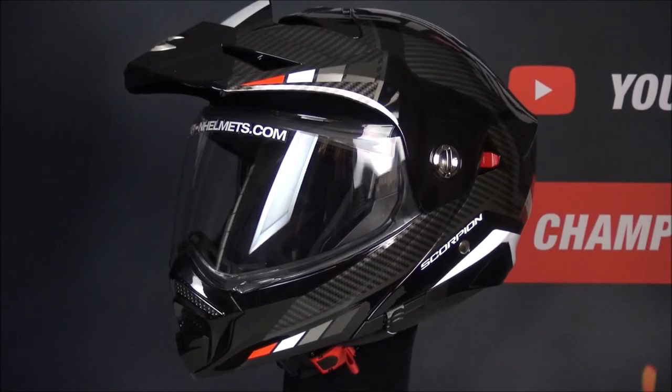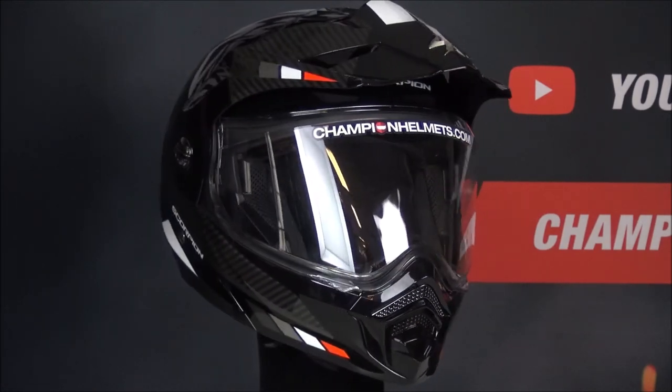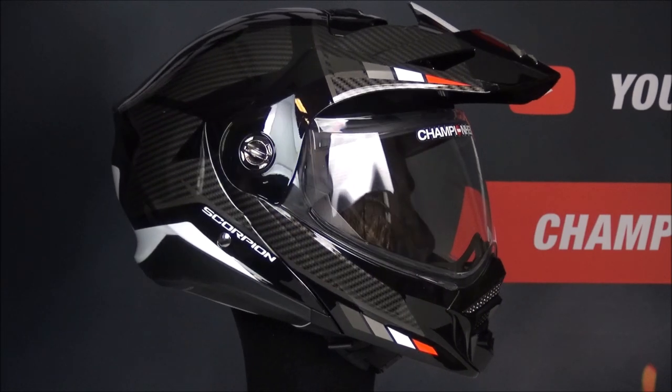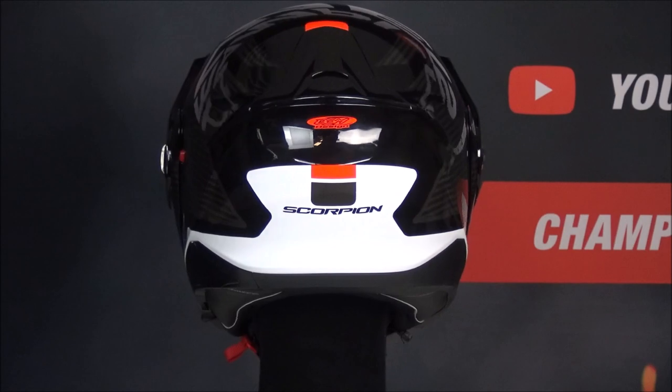If you would like to learn more about the Scorpion ADX2, take a look at our website www.championhandels.com where we offer the lowest price guarantee and have great discounts. If you have any further questions, don't hesitate to ask.